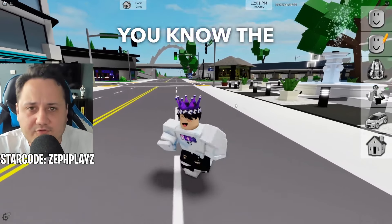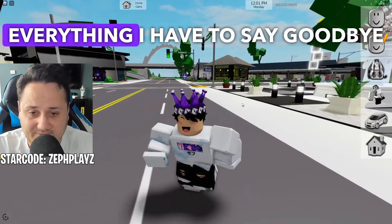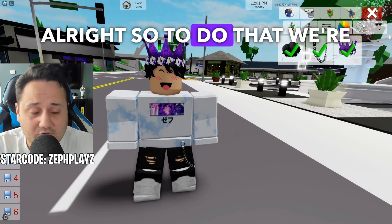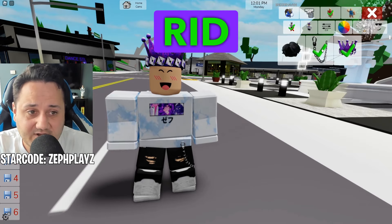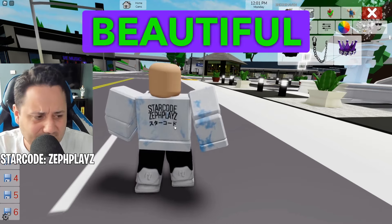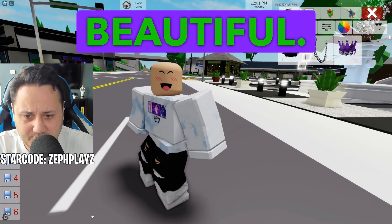So I'm on my Roblox avatar — you know the drill. I have to get rid of everything. I have to say goodbye to the very expensive, super, super happy face. But look at that beautiful Starco ZefPlays merch shirt. That's just so beautiful.